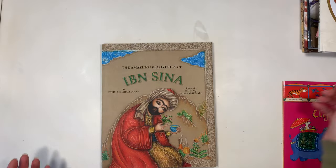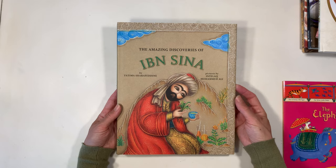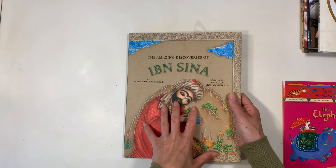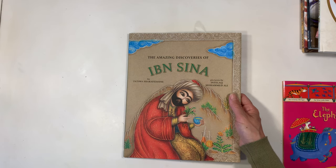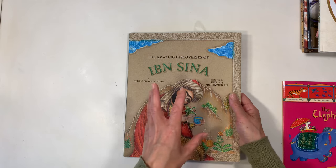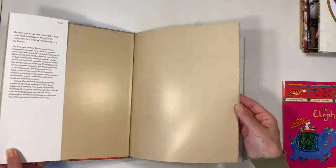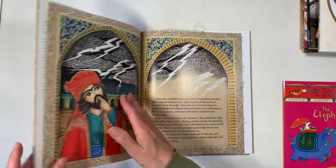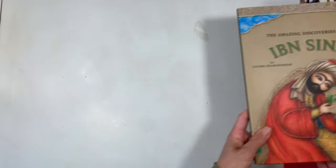If you've seen this in my haul before, that's because I accidentally bought the same book twice — and this has now happened to me three times. I think there was another book in this series by Fatima Sharafuddin. I think there is Ibn Khaldun but I could be wrong. There is Ibn Battuta and there is Ibn Senna. We already have this book, we've already read it, we enjoy it, so I'm going to exchange this book for the one we need. It was more of an embarrassment than a surprise.